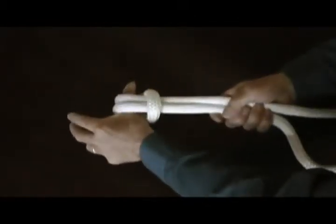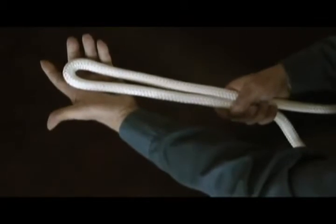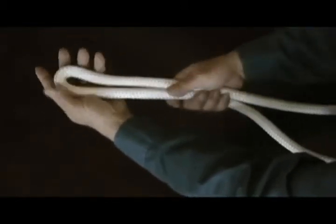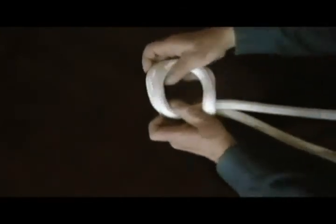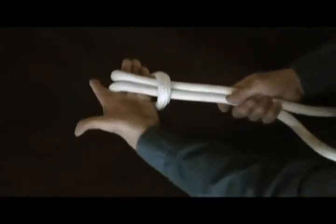One more time: take a bite in the middle of the line approximately where you want the knot. Hold the bight closed at one end, open up the eye, fold it down, then wrap it around — and there you have the cinch knot. Quite simple.